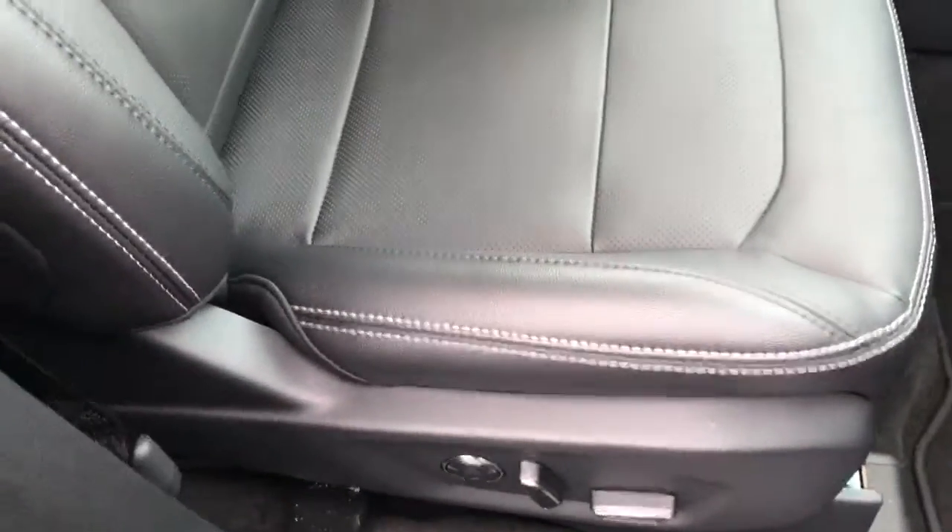Take a look inside — you had mentioned that you like that full sunroof, and it's definitely got that. Let's go ahead and put that back for you.